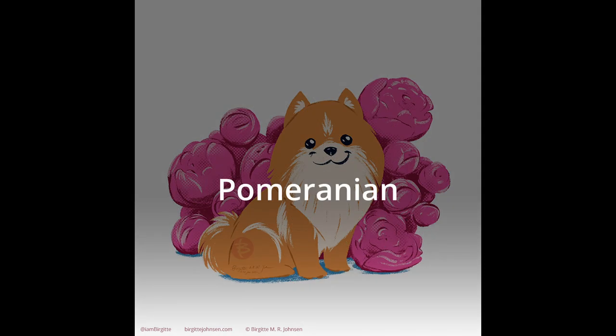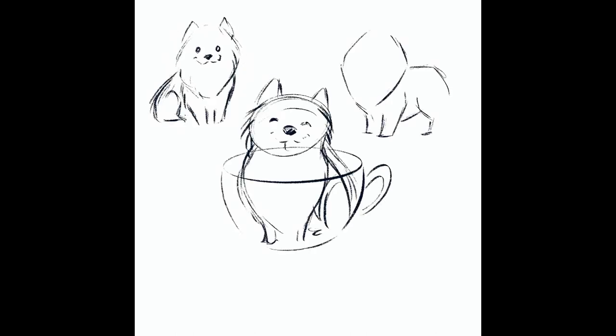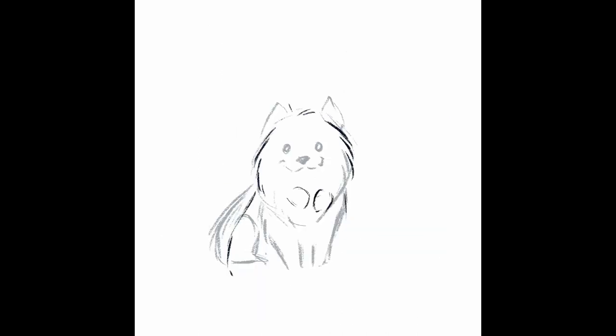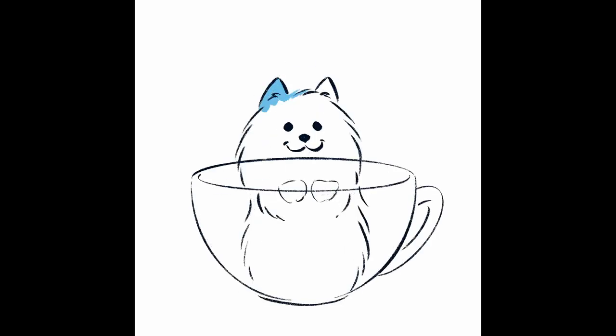Next up is the Pomeranian. Pomeranians are known to be a small breed, but of course there are still size variations within the breed itself. I wanted to try to show off their size in this image, and initially thought painting the dog in a teacup would be a good idea. However, I later thought better of it and changed it to flowers instead.